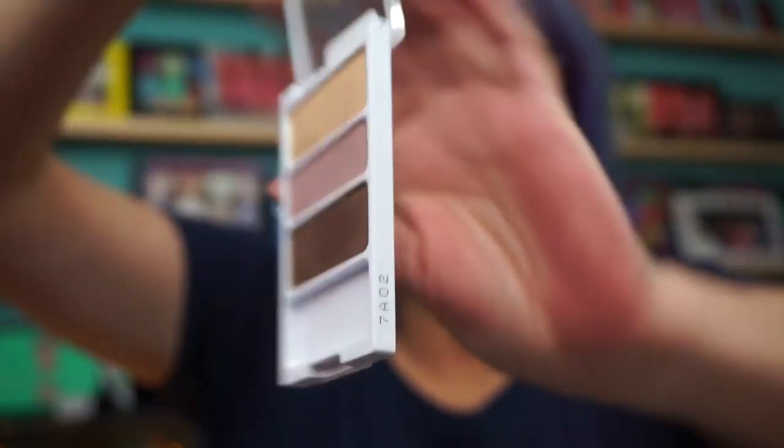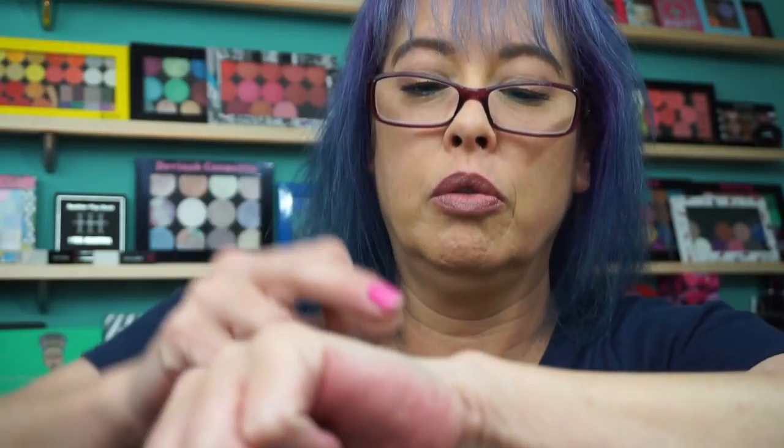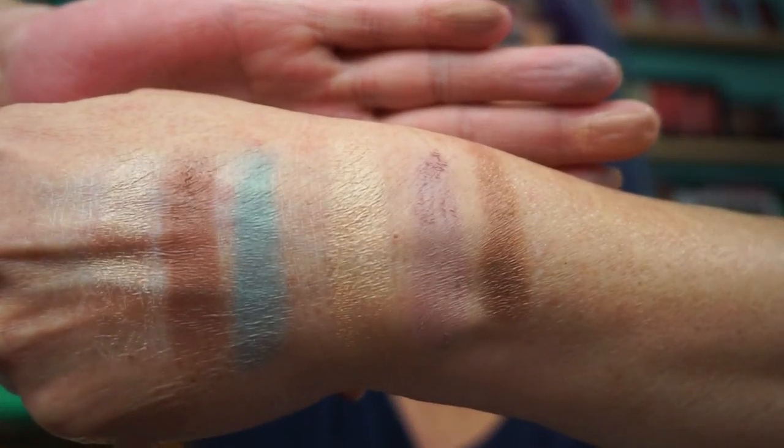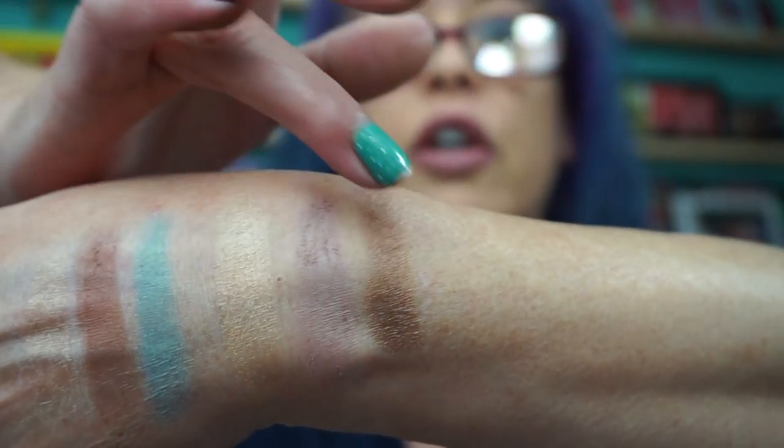Then we have Hieroglyphic Heart. Another shimmer. The crease shade is a nice mauve color, but it's dusty. Those brow bone shades really don't show up. This is just a crumbly mess — it's dry, but it works. You've got to really work it to get it in there. This shade's nice.